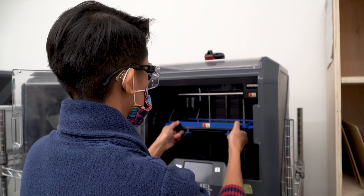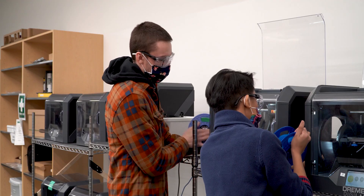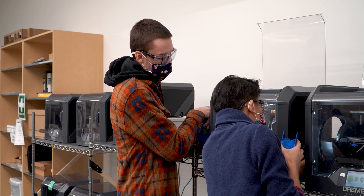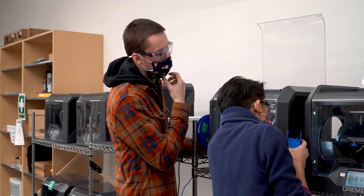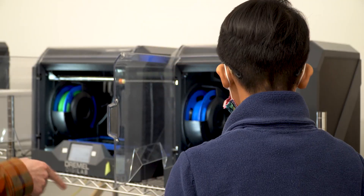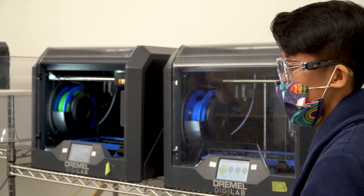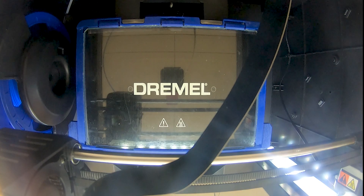After that, the printer does its thing and you'll have a physical item by the end of the process. Fusion 360 is the software that we are using and it's free for educators and students. There's also a really good free version for hobbyists. Joey and I are currently running a Fusion 360 workshop so we can teach others how to use this program.